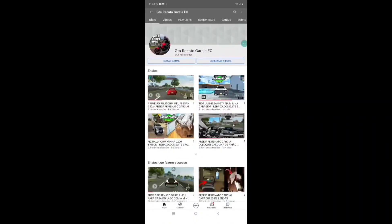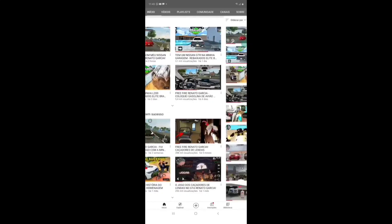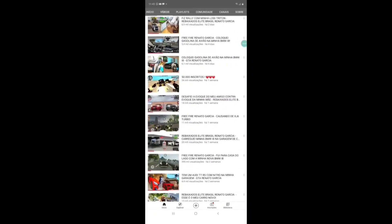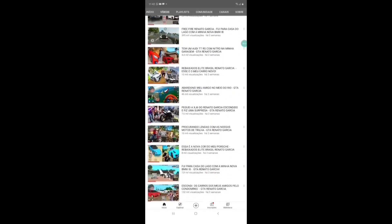Galera, vou pedir pra vocês se inscreverem no canal parceiro GTA Renato Garcia FC, galera. Só vídeo top. Conteúdo aí de rebaixados Elite Brasil, GTA e Free Fire, galera. Se inscreve aí, nosso canal parceiro. Tamo junto, galera. Tchau, tchau, tchau.